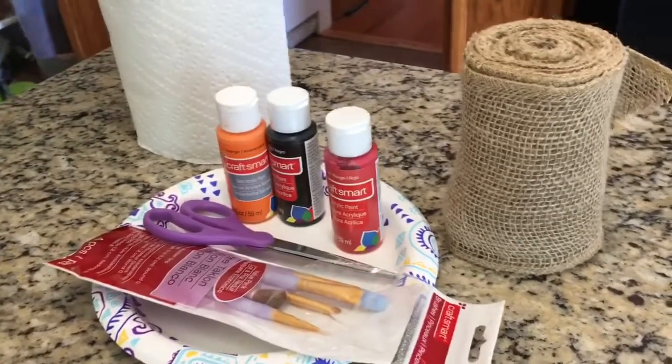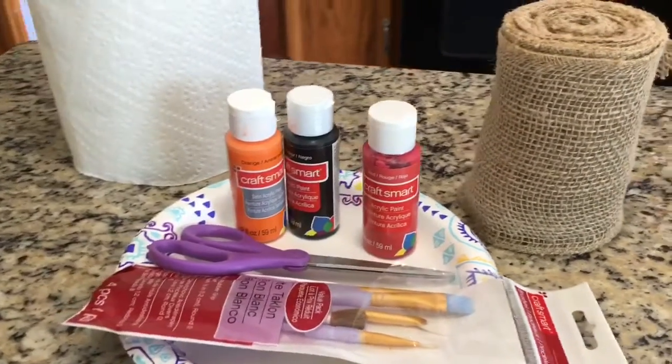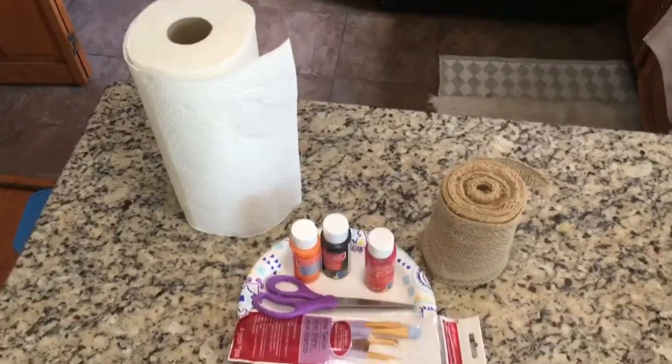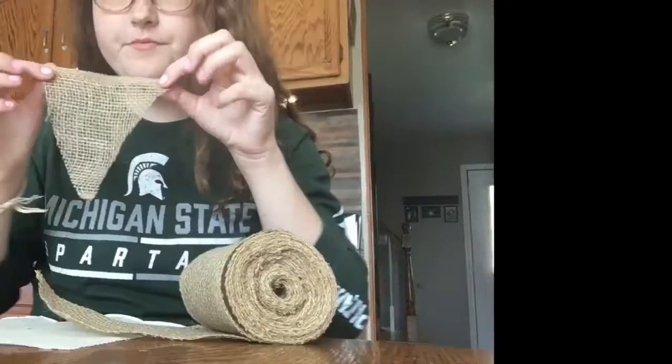For this DIY you're going to need some paint, paintbrushes, scissors, this yarn wrap — I'm not sure what it's called — and whatever you want to set it on. I chose a plate and napkin, and some string.